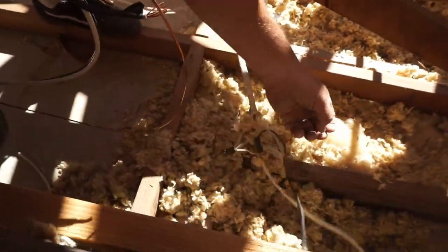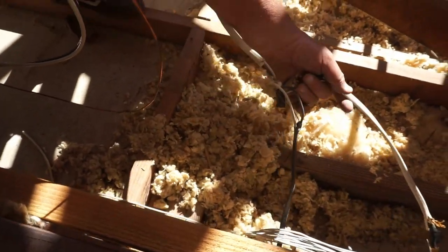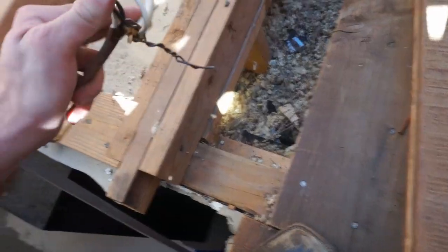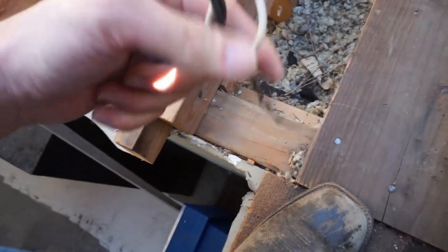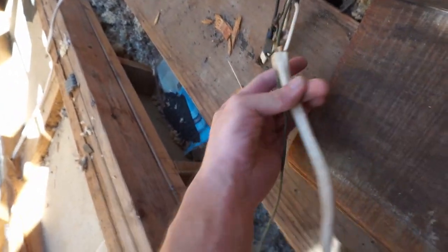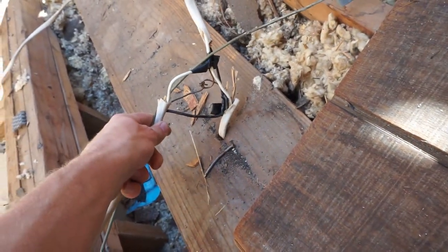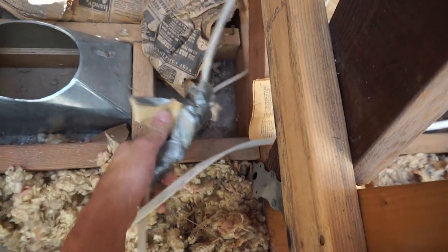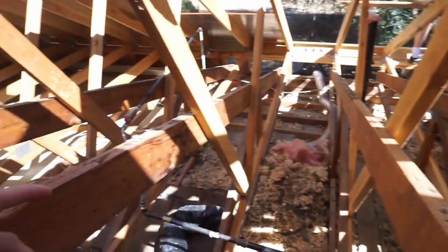Speaking of bad splices — oh man. There's another lovely splice: just twisted the ground wire together. Another example. Here's the best splice we have so far — no junction box, just duct tape. That makes the Zinsco panel look safe.